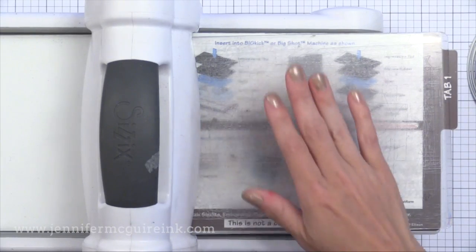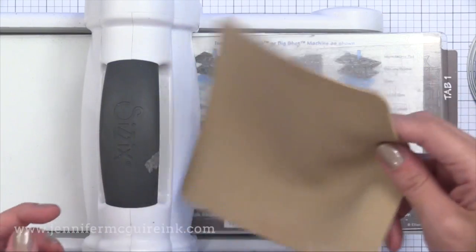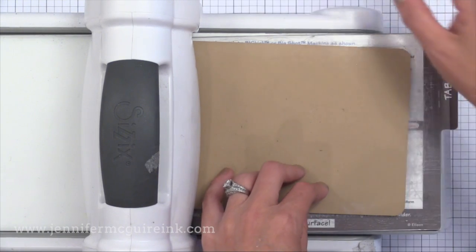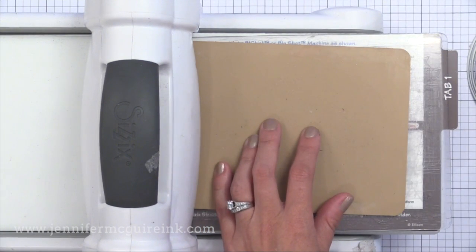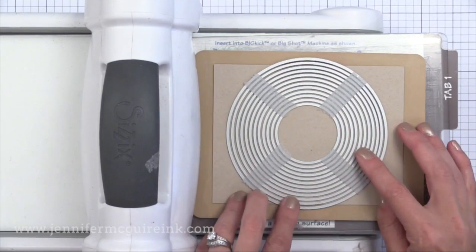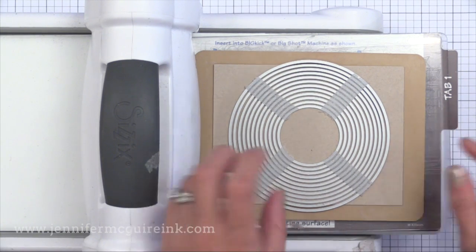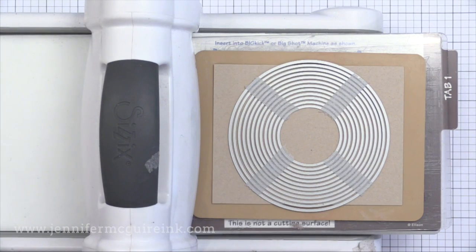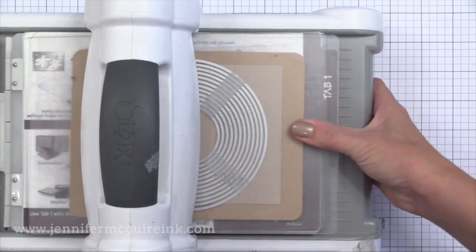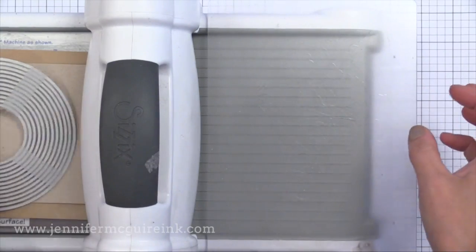Then you need a special tool: an embossing pad. This one is from Spellbinders — it has a little thickness to it. If you don't have one, you can try using a piece of felt or a couple pieces of craft foam. But this pad is inexpensive and such a useful tool. So I have a piece of card stock, I'll take my taped-together dies with the cutting side down onto the paper, put that on top, and then put the other cutting plate on top.